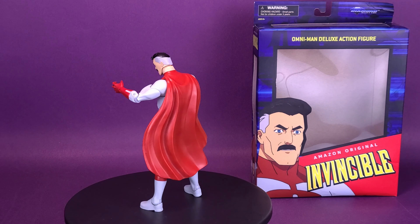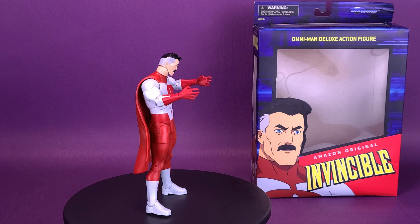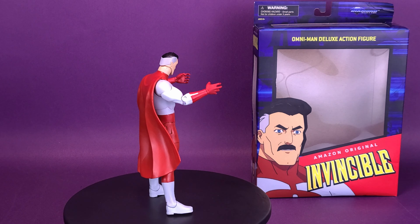I like the fact that Diamond Select threw in as many accessories as they did, not only with Omni-Man but with the previously looked at Invincible as well. Of the two figures, which one do you guys prefer — Invincible or Omni-Man? And if you picked up this figure for yourself, which way do you have Omni-Man displayed? Neutral expression or angry 'I'm just going to rip a team of superheroes apart with my bare hands'? I prefer the latter. Big thank you to the folks over at Diamond Select for providing the samples. Let me know what you guys think down below in the comments section. If you're new to this channel and enjoying the content, hit that subscribe button, turn on the bell notification, and come back because there are going to be a lot more Diamond Select reviews coming your way. As always, thanks for watching — see you guys next time.